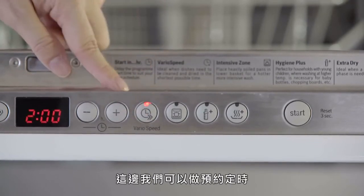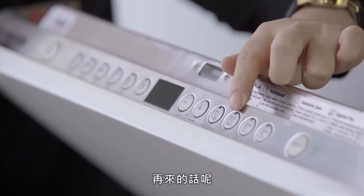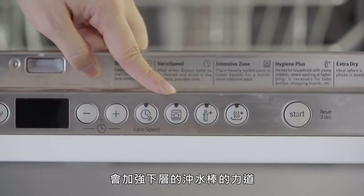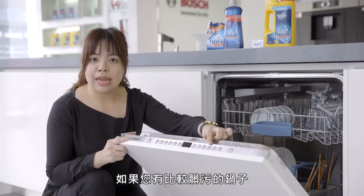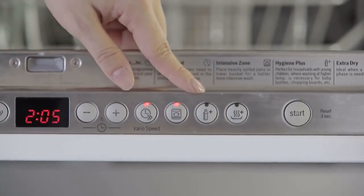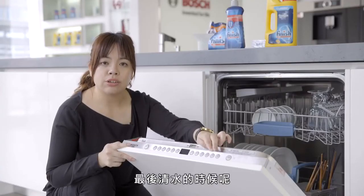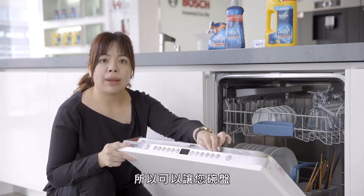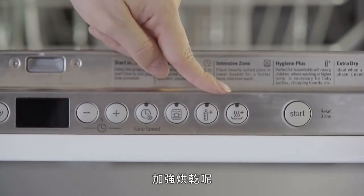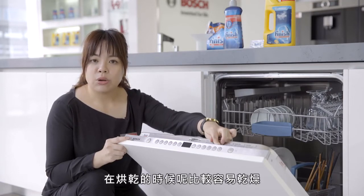面板右侧第一个是时间，可以做预约定时，用加减号来加减，看你是什么时候想要把它洗完。再来是下层强洗区，会加强下层冲水棒的力道，如果有比较脏污的锅子或碗盘可以使用这个功能键。倒数第二个是卫生杀菌，会在最后清水的时候加温到70度，让碗盘达到杀菌的功能。最后是加强烘干，一样会把温度带到比较高，碗盘在烘干的时候比较容易干燥，最后按启动键。